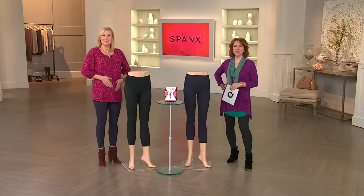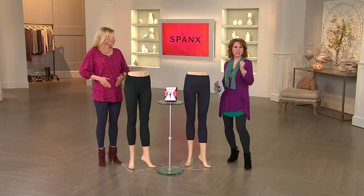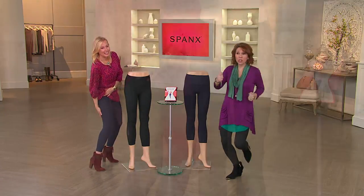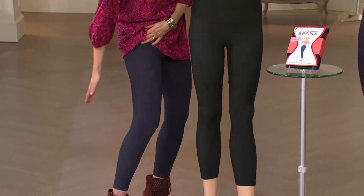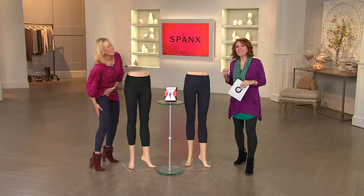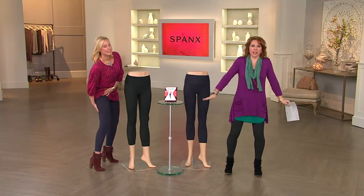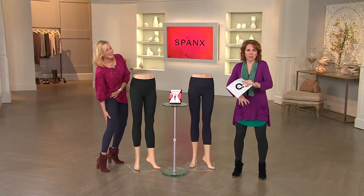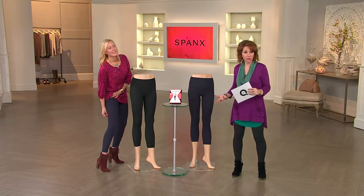Somebody could be filming you in slow motion and nothing is moving. You could just be going and everything looks like a mannequin — rock solid. The way you want it to look, the way you want it to feel. And you don't feel like you are totally compressed or wearing something strange. You just feel incredibly comfortable and firm.